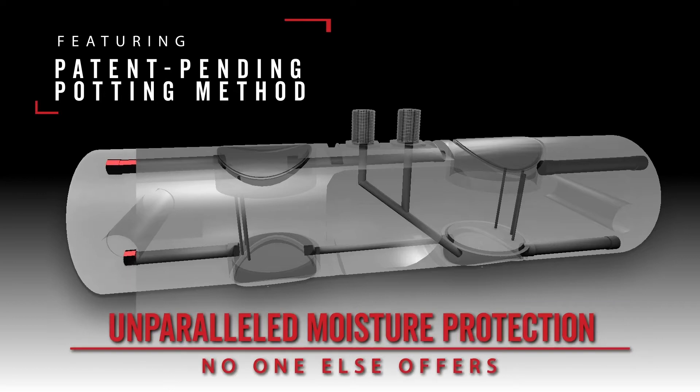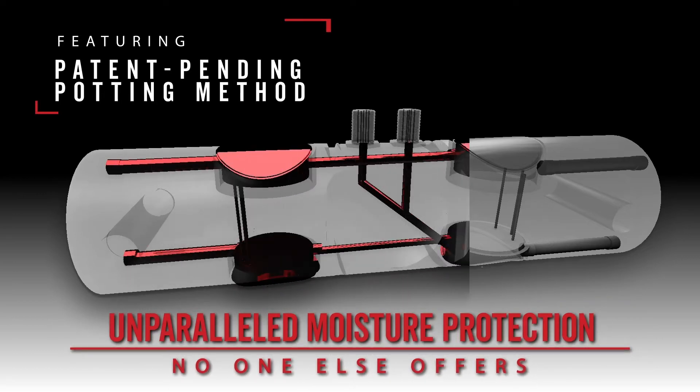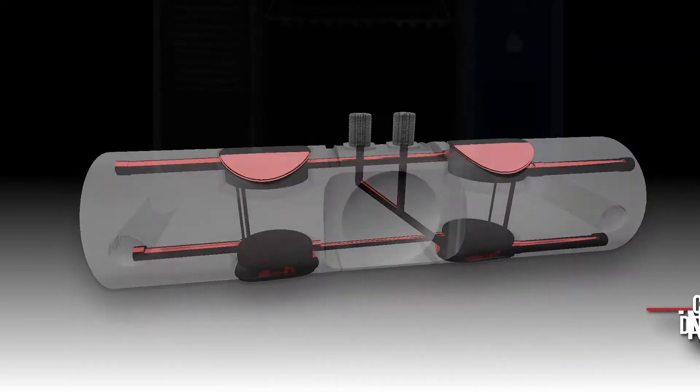This patent-pending potting method fills every internal channel and provides SCBD load cells with an unparalleled level of protection that no one else offers.